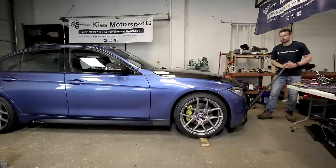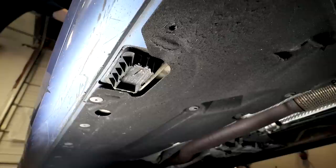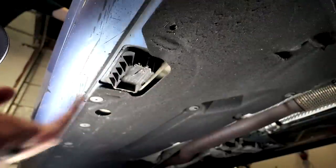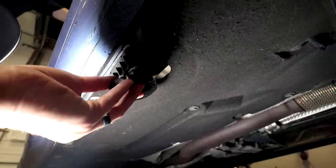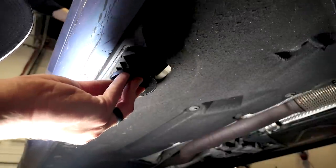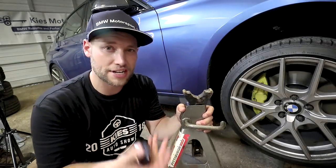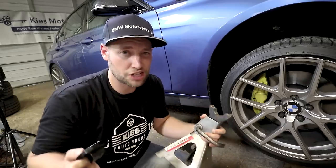One of the simplest things was putting the car on jack stands. As you can see, BMW uses these plastic jack pads. Now these are very difficult to put on a standard jack stand, especially since it's highly recommended that you use a jack pad adapter when jacking your car out. As you can see, these jack pads don't really work well with a standard jack stand, and even with a jack pad adapter it just doesn't work.